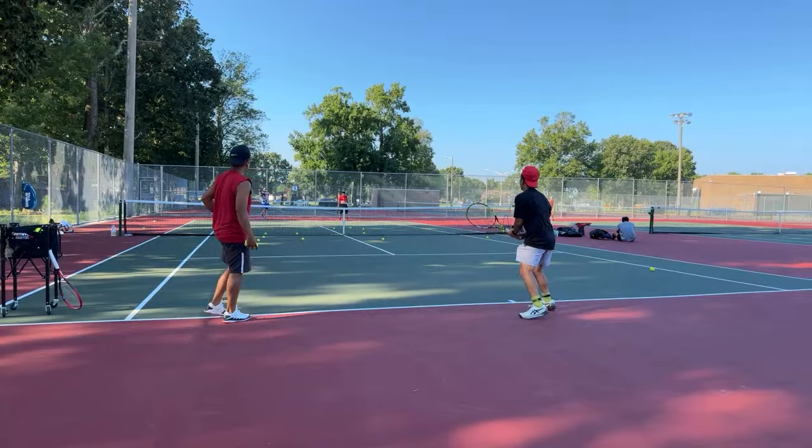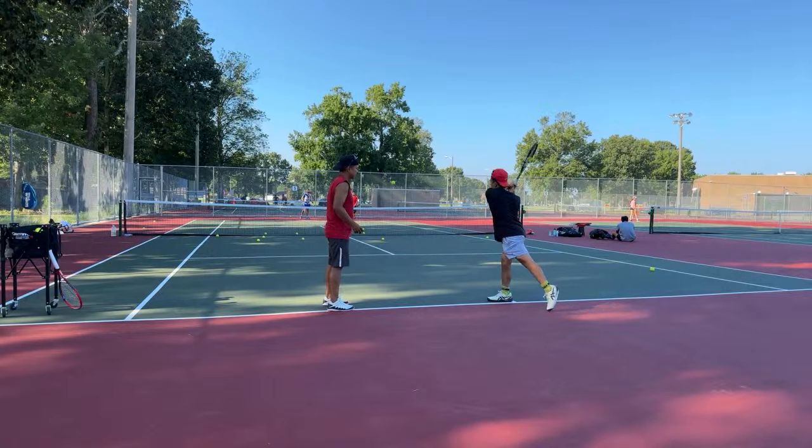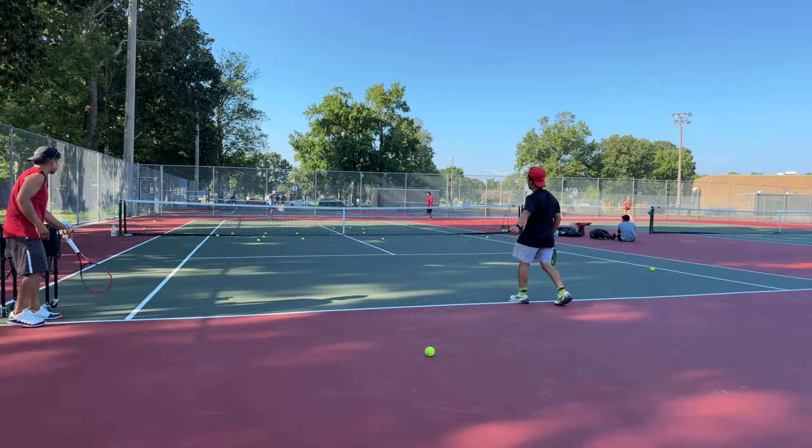Let's do four — be relaxed, keep your head steady. Get off that back foot. This is like changing something after 30 years.